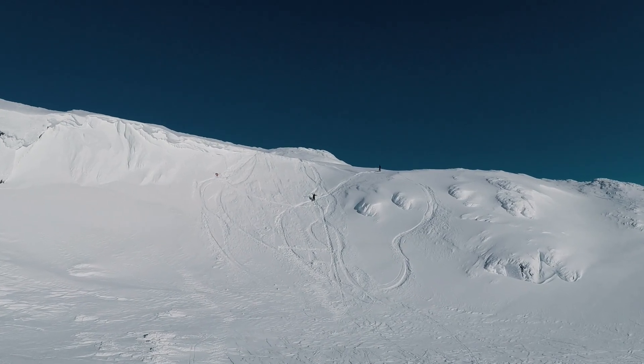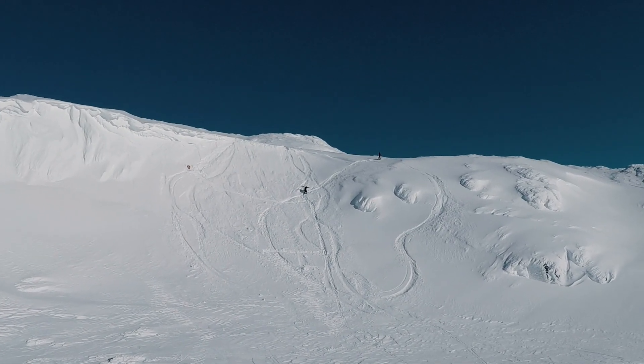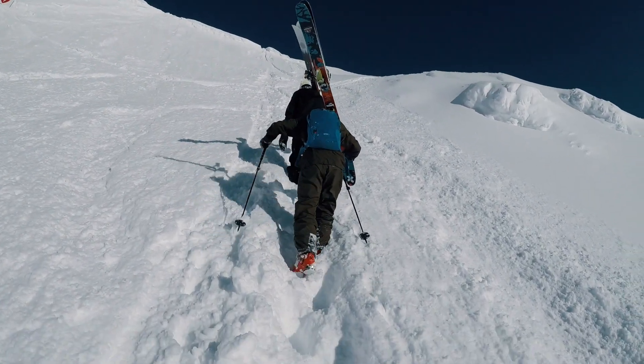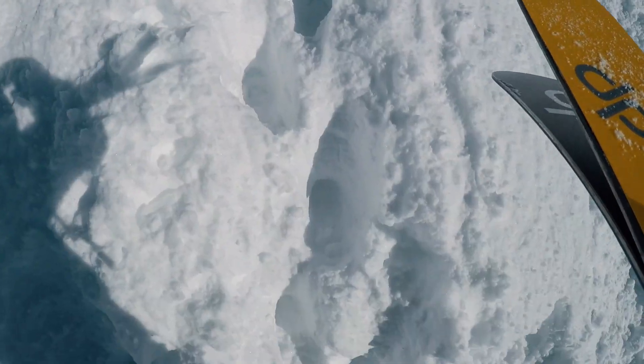I think the most important thing when you're gonna do a backflip off a cliff or a good spot on the mountain is that you need to feel nice — like there's a tingling feeling in your stomach and you just want to do something extra.